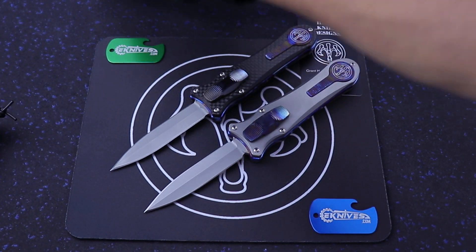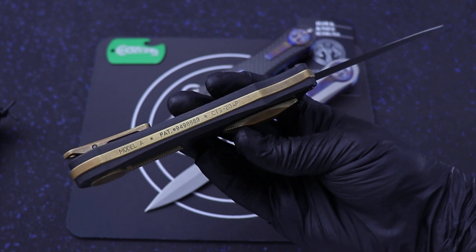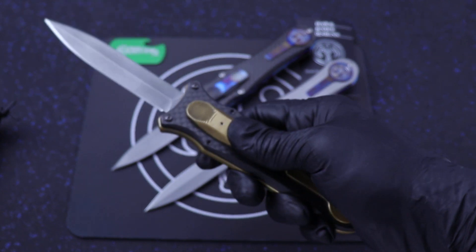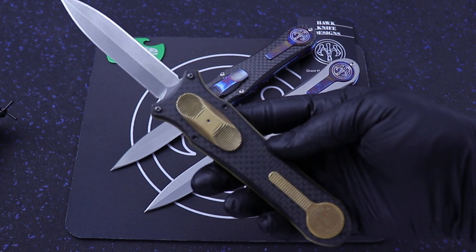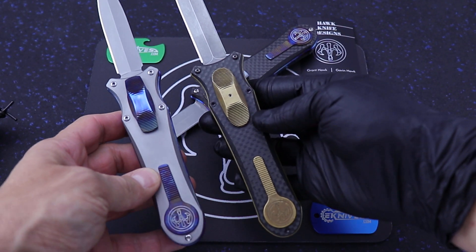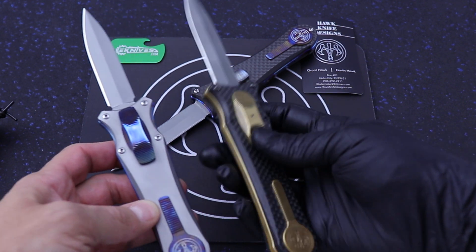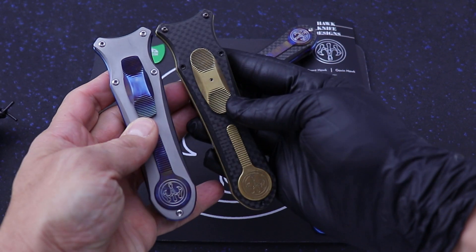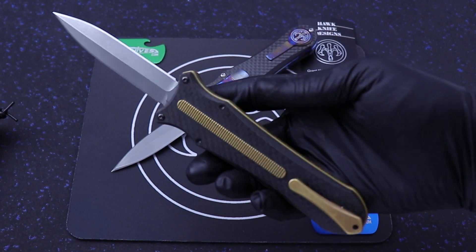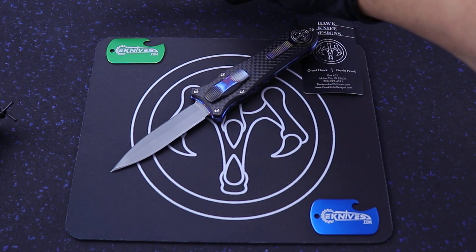They also make a Deadlock Model A, and that's this one right here. This is actually a 2017 model. I picked this up from Keybar Mike — he was getting rid of it and I said, man, send it to me, I'll take it. This is the Model A and it's about a quarter of an inch bigger. I'm going to show you the two side-by-side so you can see it's just a tad bit bigger, about a quarter of an inch. Anyway, this one's had a spa treatment — it was sent back to Hawk to be sharpened and cleaned.